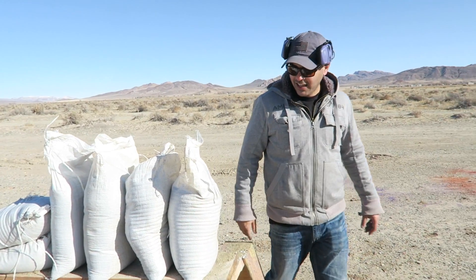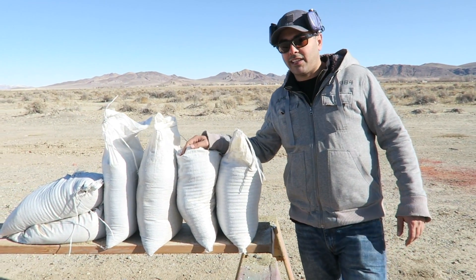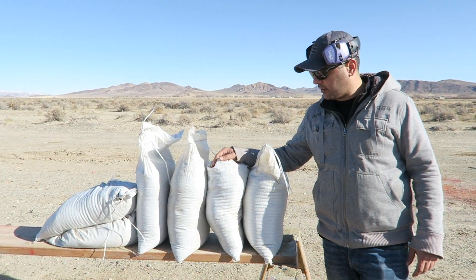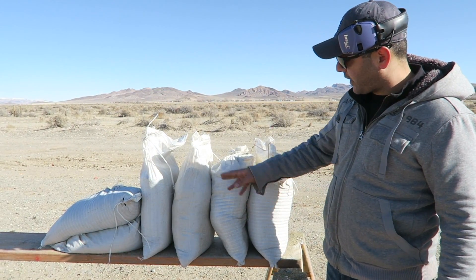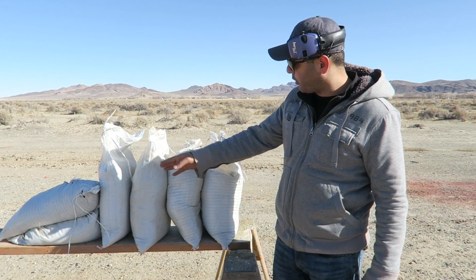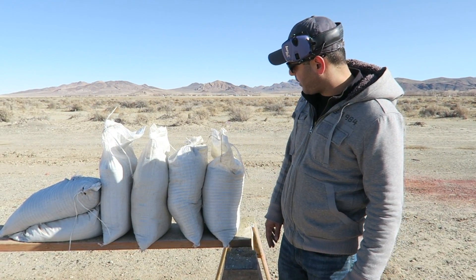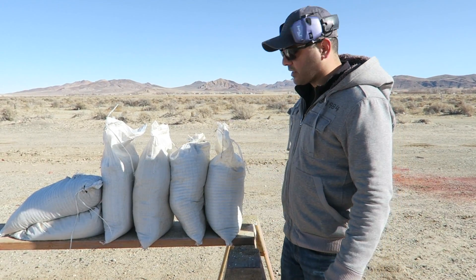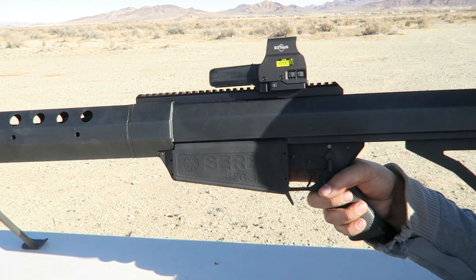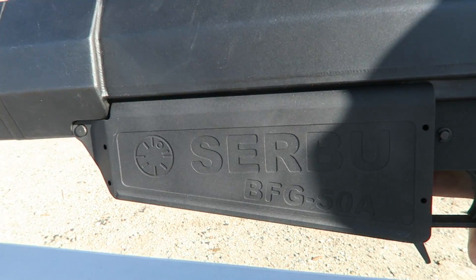What's up guys, welcome back. We're gonna test how many sandbags it takes to stop a 50 cal. We lined up about five or six of them here — I don't think it's gonna go past two or three. So we lined up four of them straight up and we'll see what happens. I'm using the Serbu BFG 50A, made at Serbu Firearms.